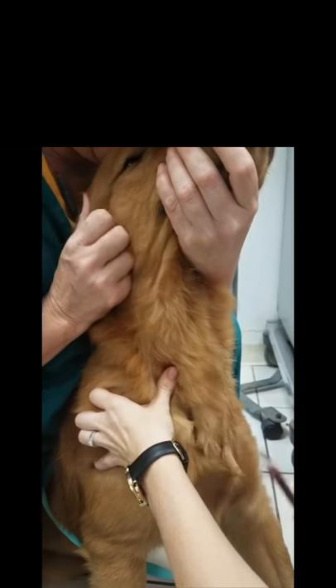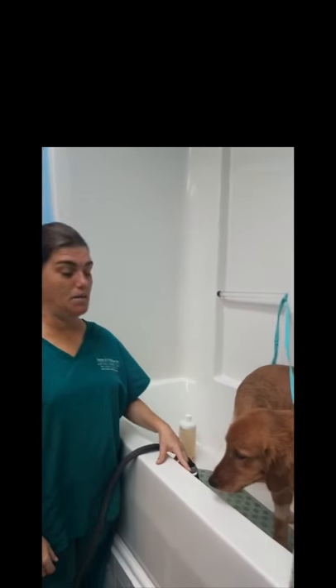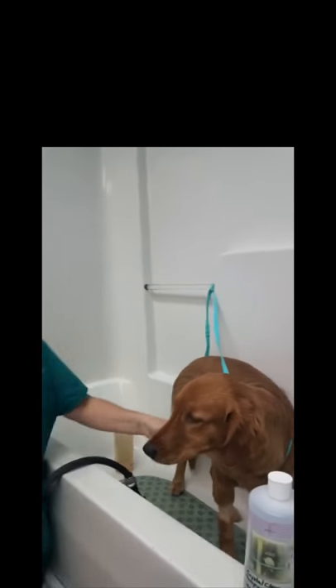Good boy, Holly. Brandy from Boca Midtown Animal Hospital. Here we have Ollie, an eight-month male golden, who is here for a pre-op bath.